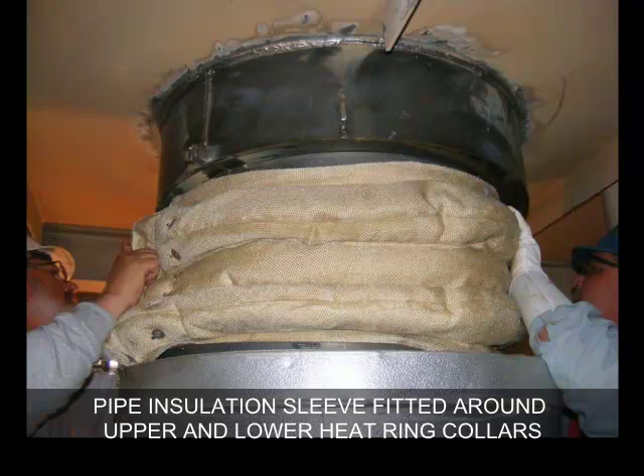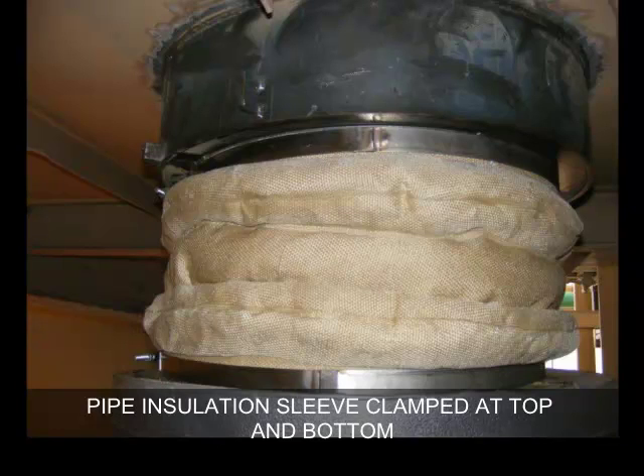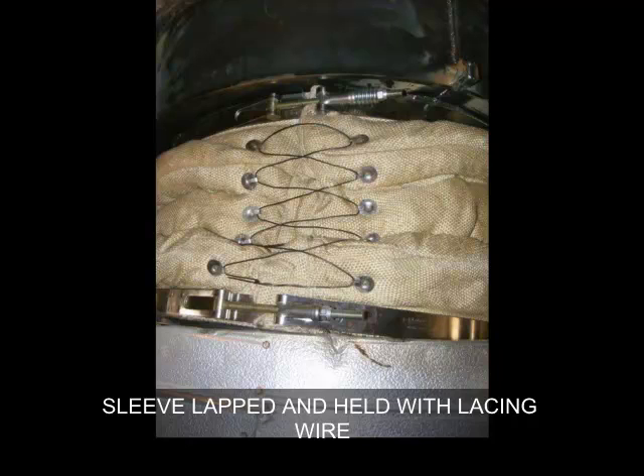Note that the upper collar is attached to the seal and the lower collar rests on the existing pipe insulation. The pipe insulation sleeve is clamped with a heavy duty spring loaded clamp at the top and bottom, and the clamps are tightened. The pipe insulation sleeve is lapped and held together with lacing wire.